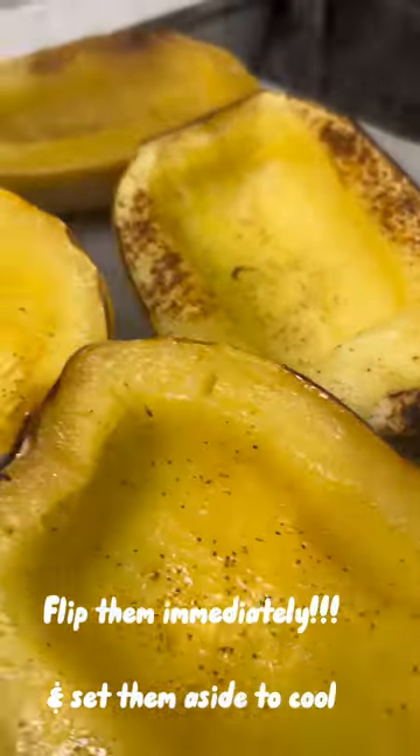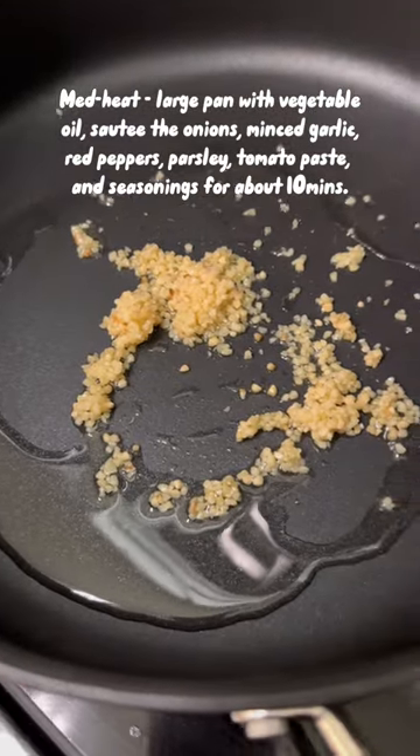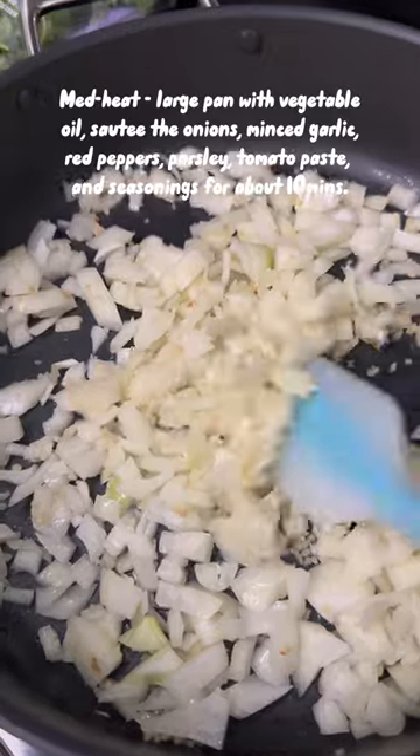You're going to bake it for about 40 to 50 minutes depending on how big your squash are. Then flip them immediately and let them cool.